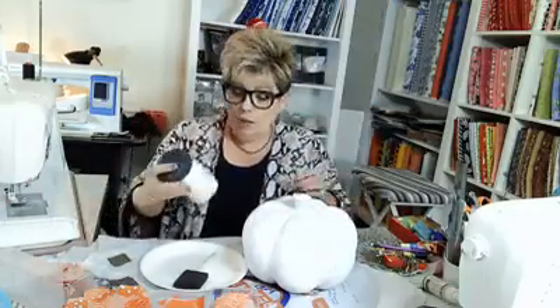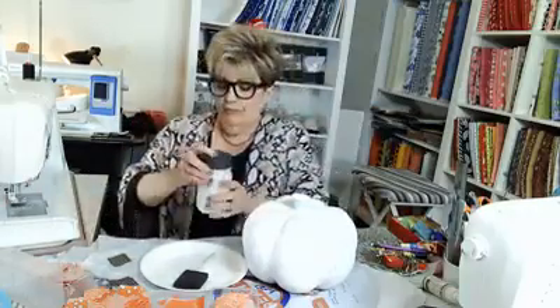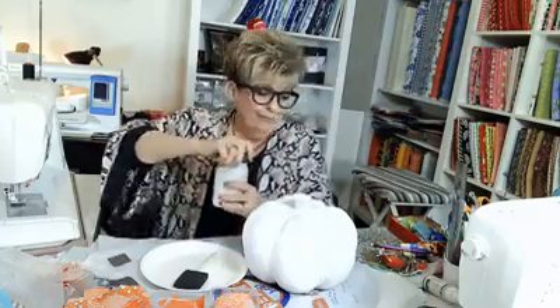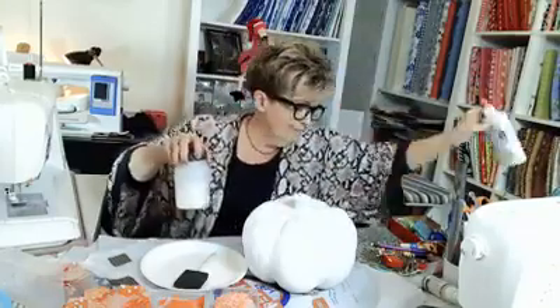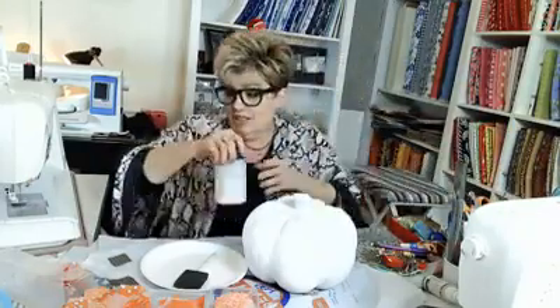Then I made my own Mod Podge. All it is is two parts Elmer's glue to one part water. That's all it is.